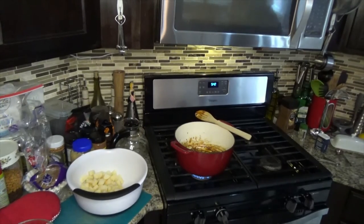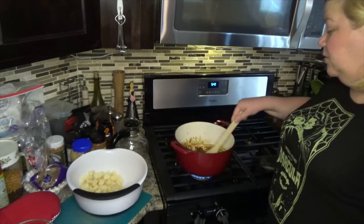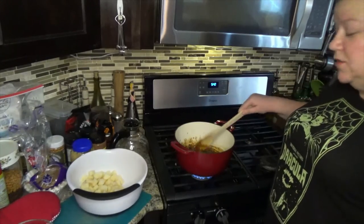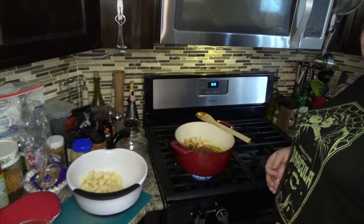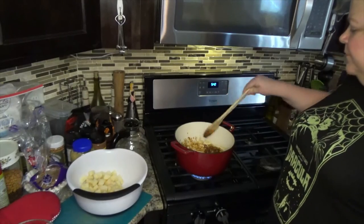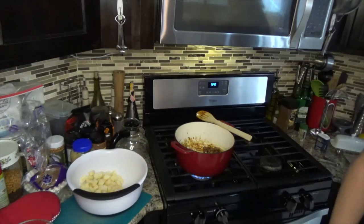Next we have to roll the meat in flour. What I like to do when meat needs to be coated in flour is get a gallon bag, put the flour in there, put the meat in there, and shake it up. That's what we're going to do.